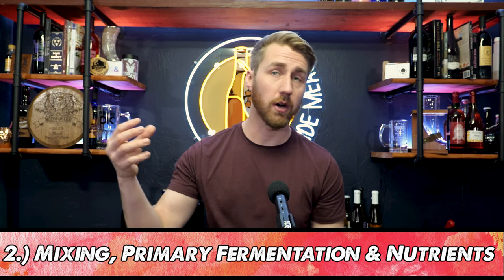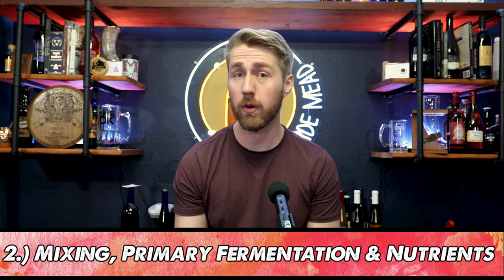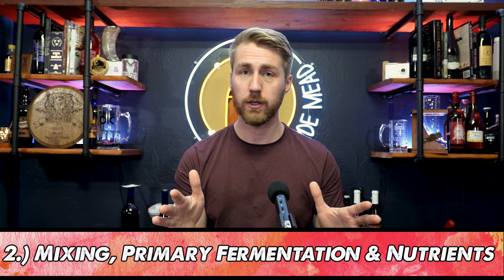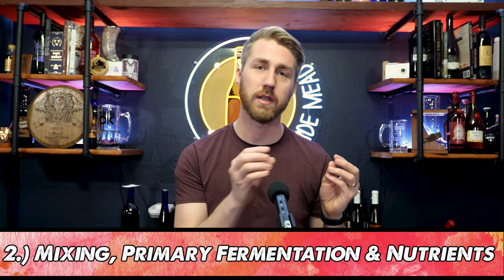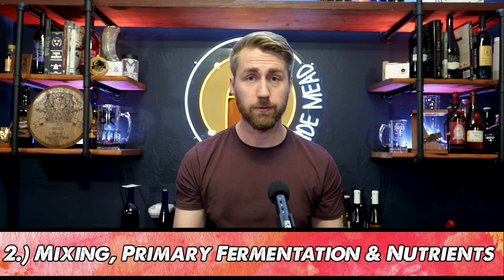We're going to give our yeast nutrient. You can do this in many different ways, including just putting it all in when you mix everything up, adding it at a 24-hour mark, or if you want to go really deep, you can do a staggered nutrient schedule — where you take all of your yeast nutrient, split it into four parts, and add one part on day zero, two, four, and six. Either way, you need to feed your yeast in stage two.